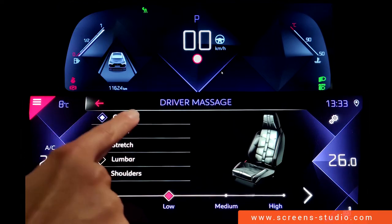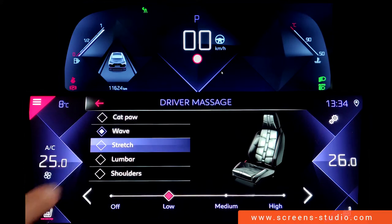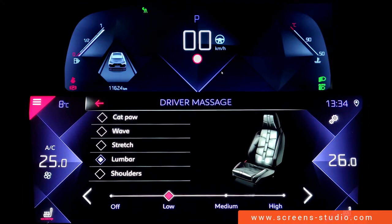The available massage types are wave, stretch, lumbar, or shoulders. The changes are indicated in the seat diagram shown on the right side of the display.